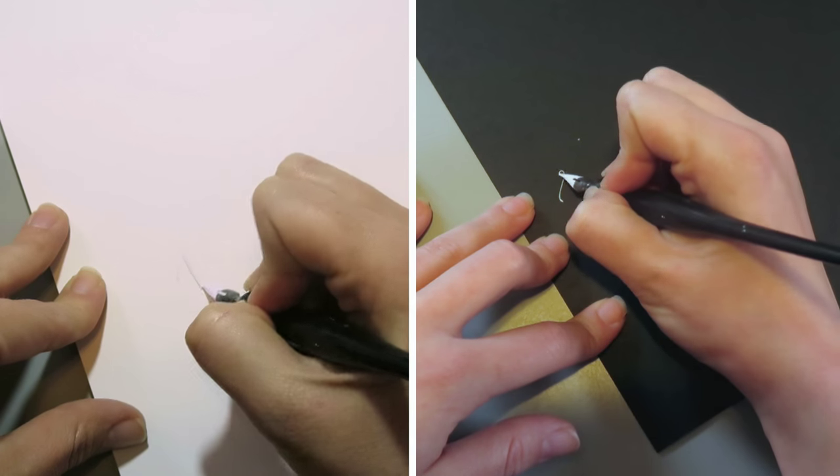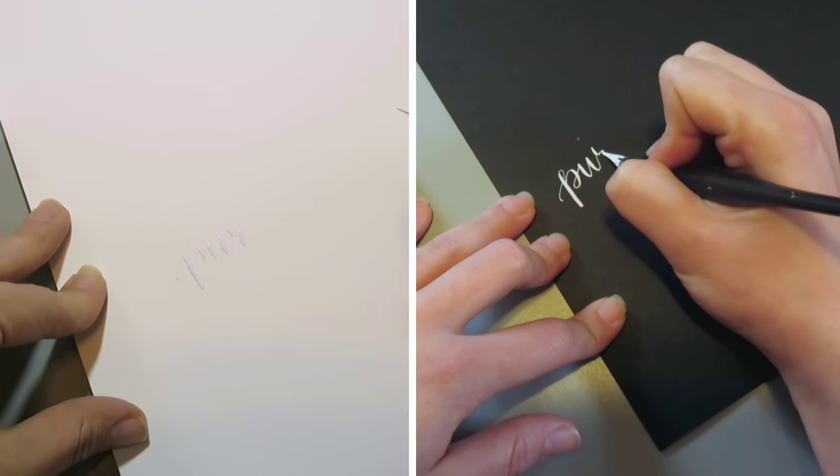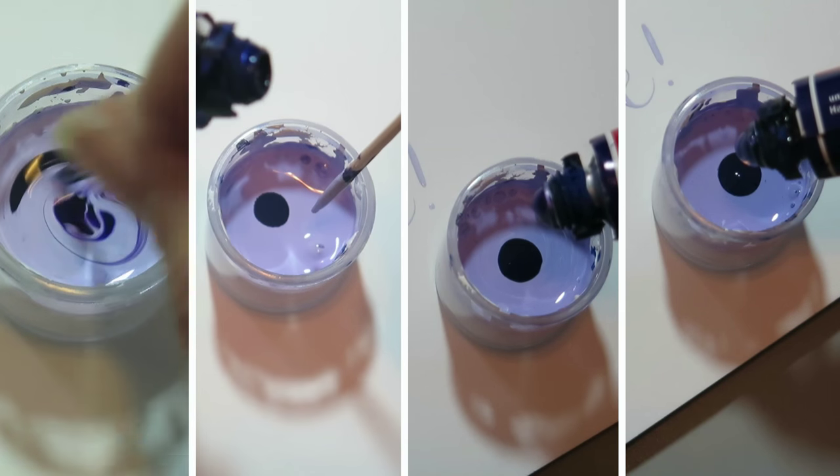On white paper it looked like a super light gray, and on black paper it still looked white. So we needed to go back to the gouache and add some more in. I did this repeatedly.